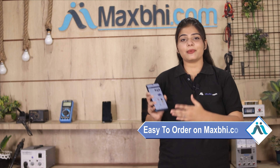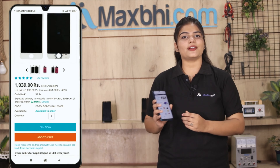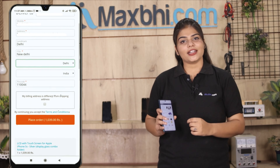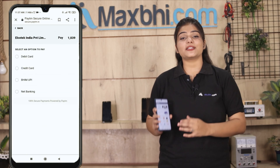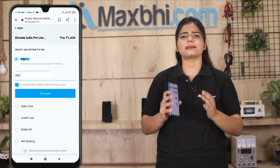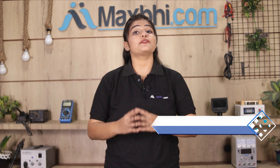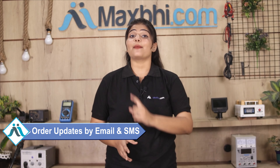Friends, ordering on MaxBee.com is easy and simple. Orders are packed and dispatched within 1 to 2 days. Shipping is free, so you just have to pay for the product and nothing else. All order updates and tracking details will be sent to your email and phone so you can know your order status.